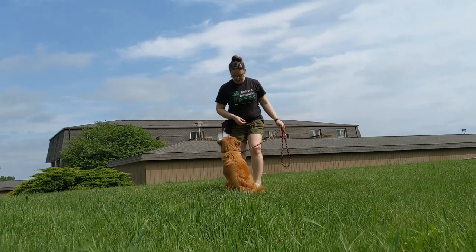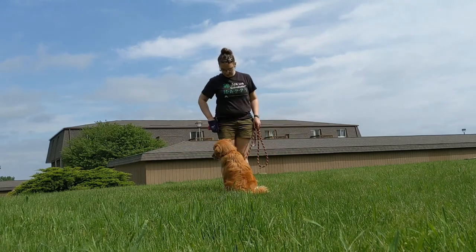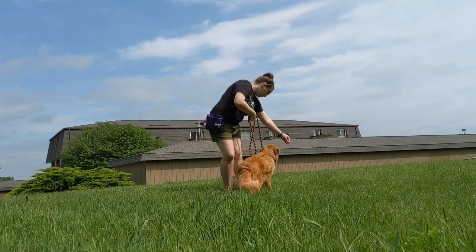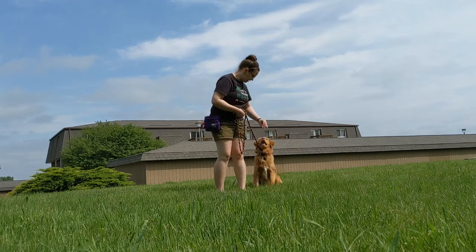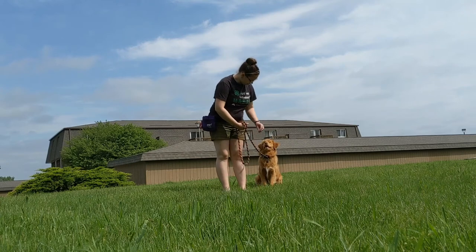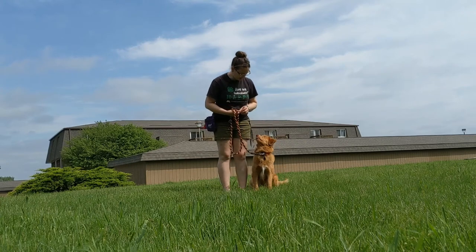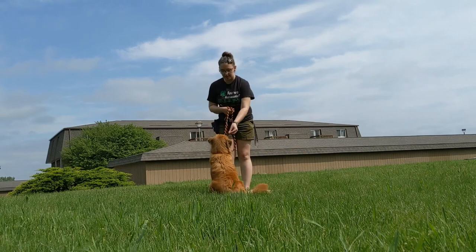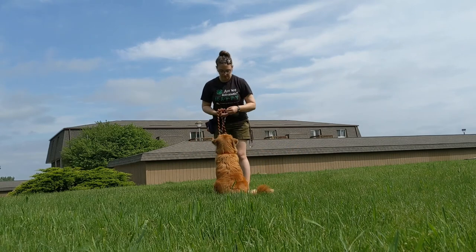I'm just trying to get Hobbs to sit nice and straight in front again before we swing back to the side. Then our goal is going to be to swing back without taking a step, so I'm just going to switch to using a hand movement and removing that leg step back.